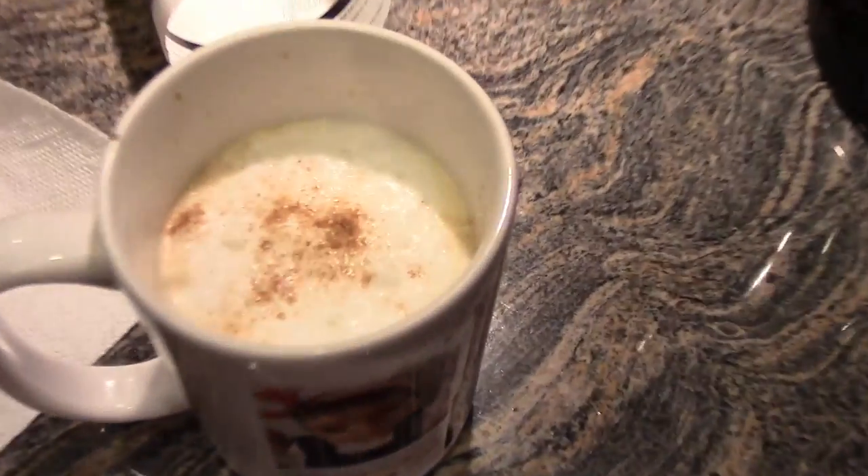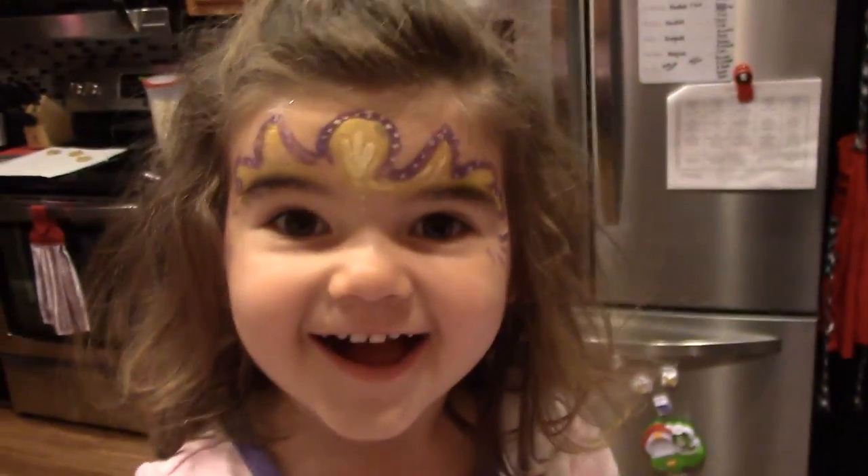Good job. Beautiful. Was that fun? Mm-hmm. Look at that. Was that fun? Yeah. That little barista.